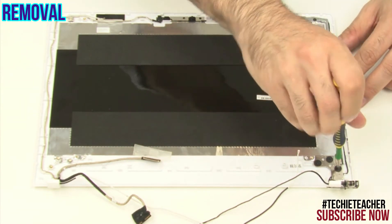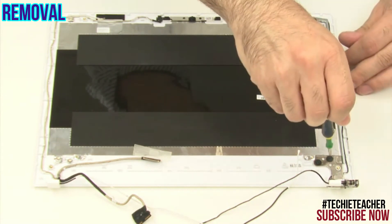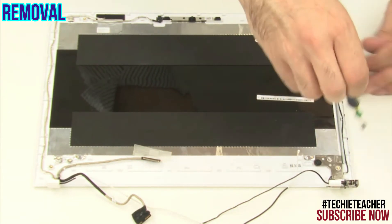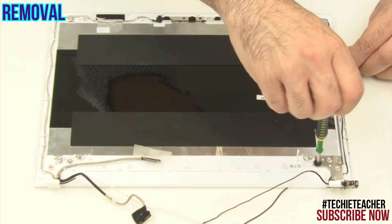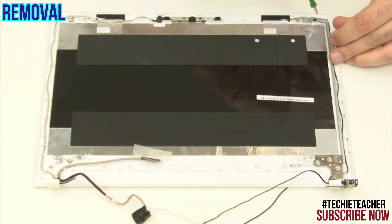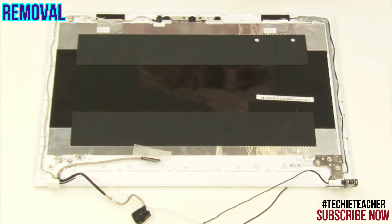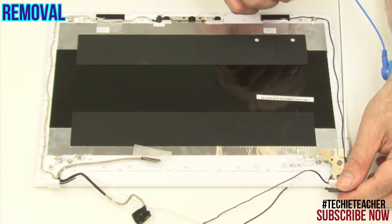Remove four screws. Lift up the right hinge and remove it.